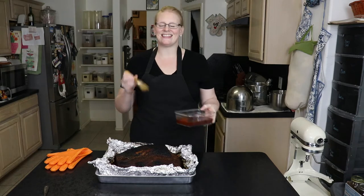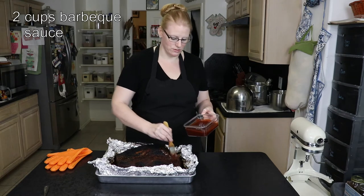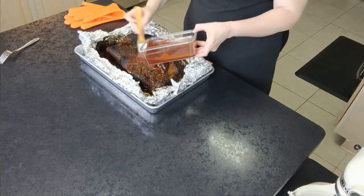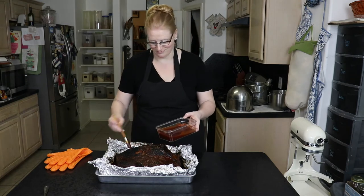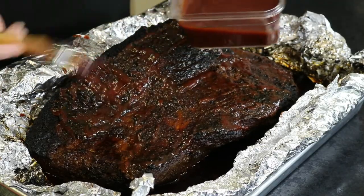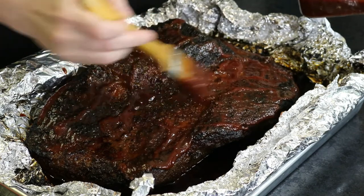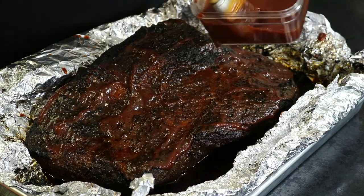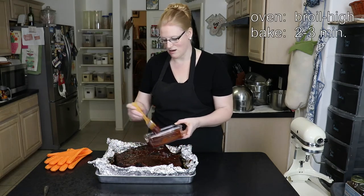The last step is to take barbecue sauce — I used a store-bought Kentucky bourbon barbecue sauce, but you can use homemade if you prefer — and slather it all over the brisket, painting it on. Then put it back under the broiler for just two or three minutes until the sauce gets thick and jelly-like. Watch it carefully though, because barbecue sauce has sugar and if you let it go too long it will scorch, which is not a good taste.